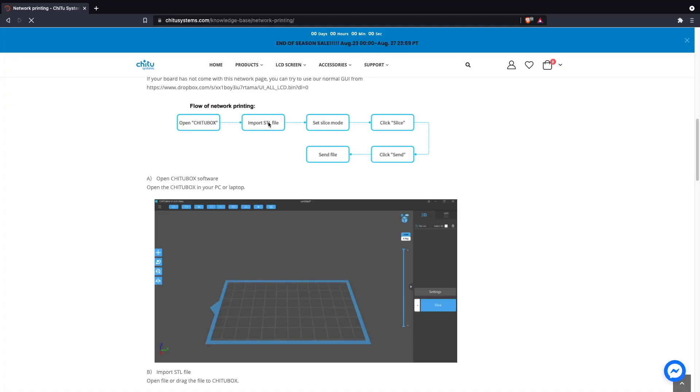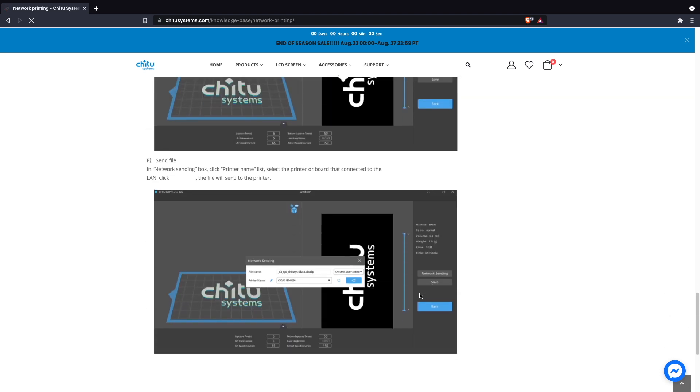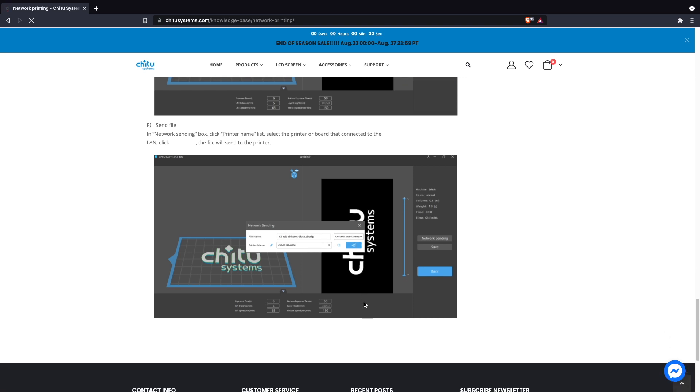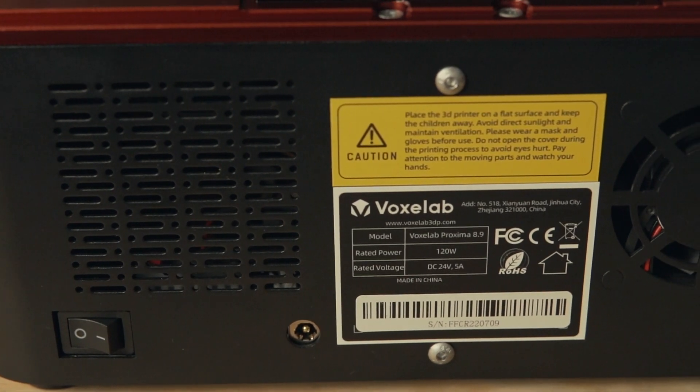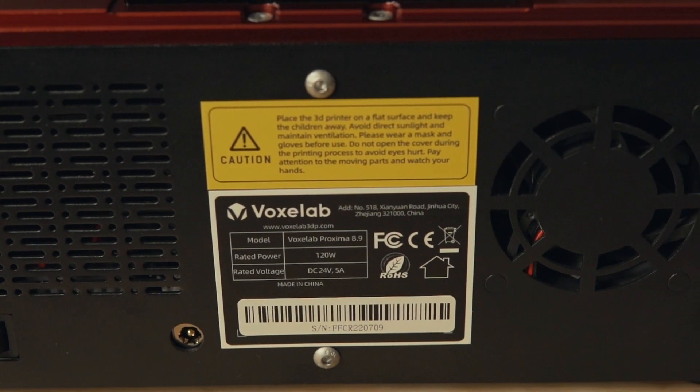Although I'd much rather see Wi-Fi as an option, the ethernet port will at least allow you to send files from Chitubox to your printer if you are hardwired in and have a flash drive plugged into your printer. On the back of the printer you will find exhaust fan vents as well as your power input jack and on/off switch.